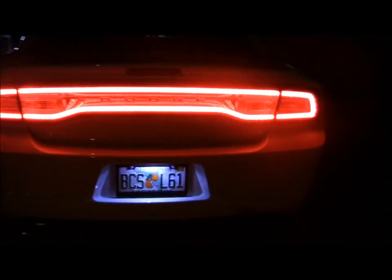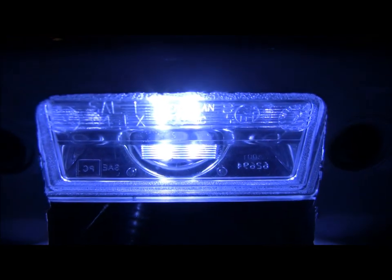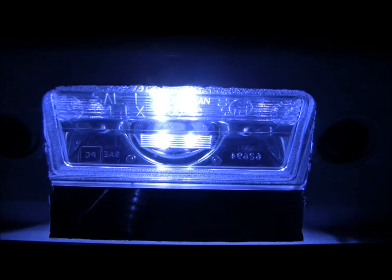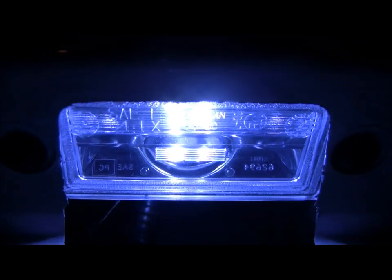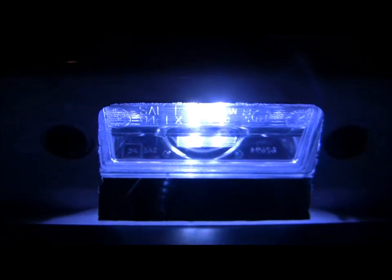All it is is two screws under here and a little plastic piece. See the two screws there? One right there, right there. Take out that plastic piece — you just pull that right out. And then you pull the bulb out, put it back in, screw those back in, just like that.